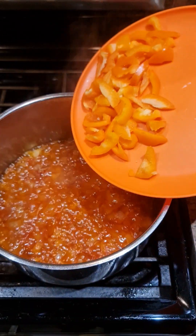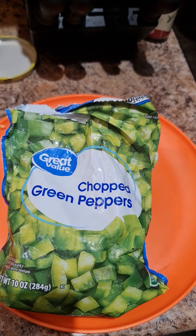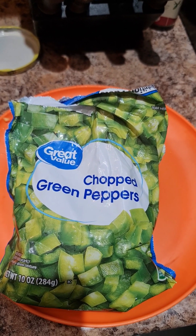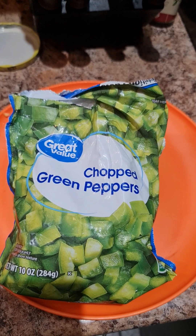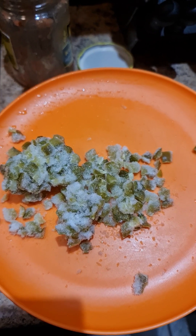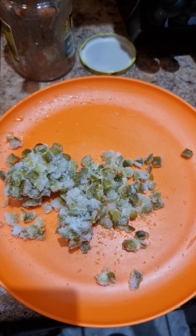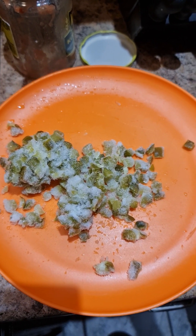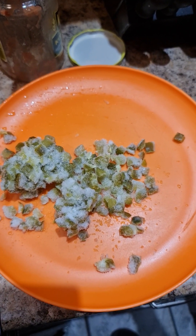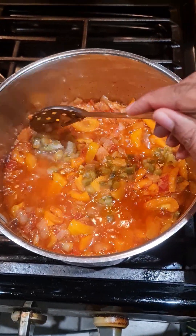Now we're going to add the orange bell pepper. There's also chopped green bell pepper — it's frozen, I do buy it frozen — so we're adding some of that in as well. The reason I'm adding frozen is because the fresh one is finished. If you have fresh bell pepper, go ahead and use that because the frozen one just disappoints me with the color.